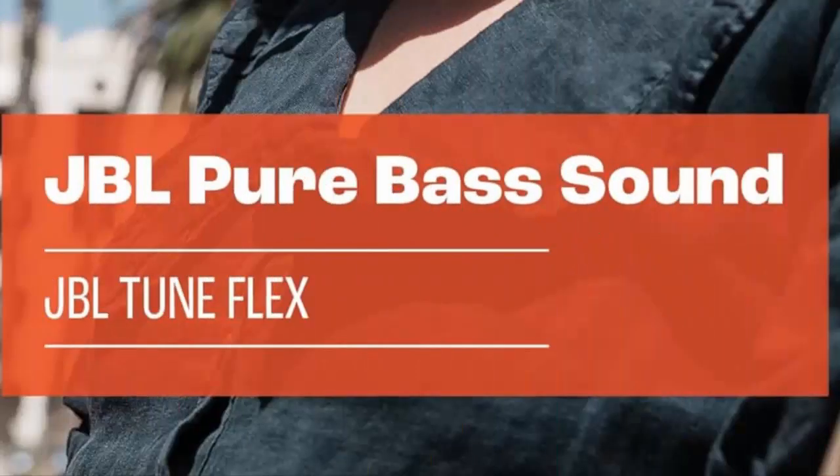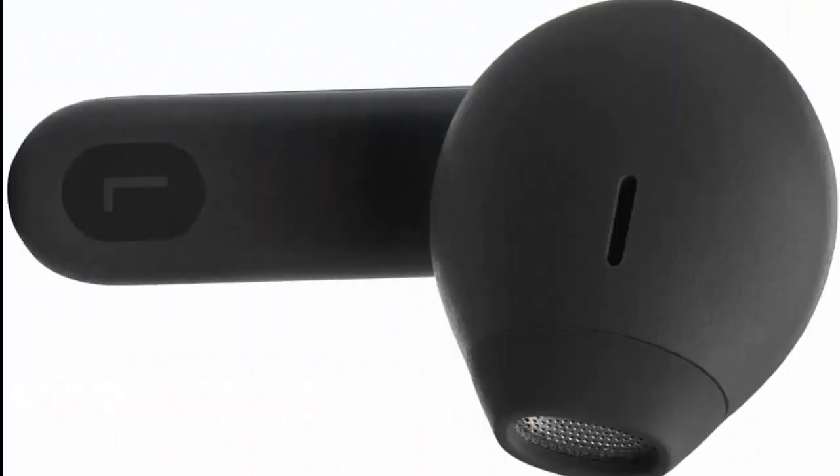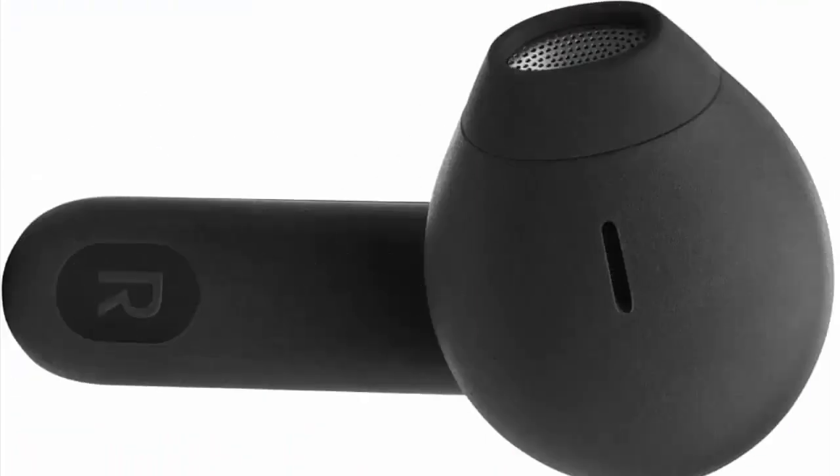Up to 32 hours of battery life — never miss a beat. That's six hours plus 26 hours in the case, or six hours plus 18 hours in the case when noise cancelling is engaged. Need a boost? Speed charge for just 10 minutes to get two hours of playtime. Water resistant and sweat proof.